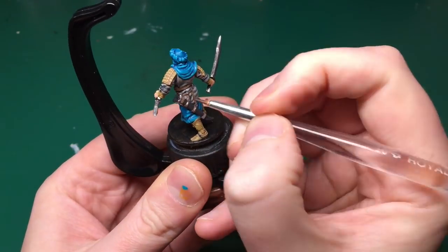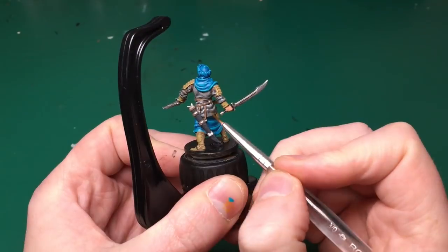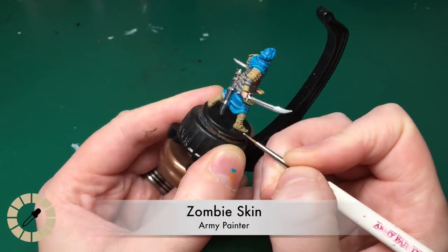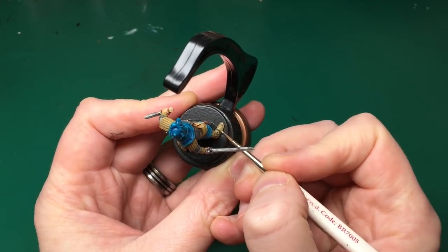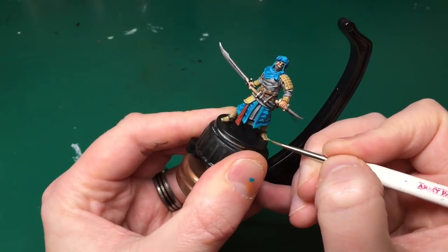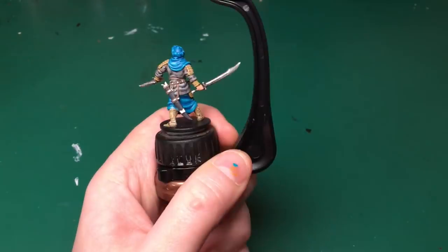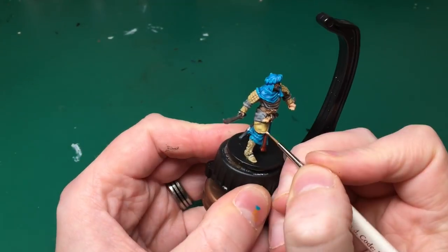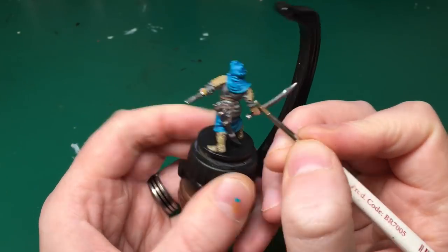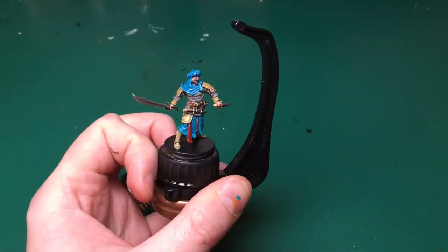I've mixed some Survivor Shader with glaze medium to water it down quite heavily. The glaze is supposed to make it sit on the surface rather than going into the recesses, but then I mixed it with shader — the two things having completely opposite effects and not working very well. That just smoothed it over a little bit for me. I'm also going to use Zombie Skin (the pale yellow — not Survivor Skin, Zombie Skin) to highlight up his boots, catching all the raised parts: the toe, ripples, and a patch on his boot, and also catching the edge of his sleeves and padded leather to make it look more realistic.